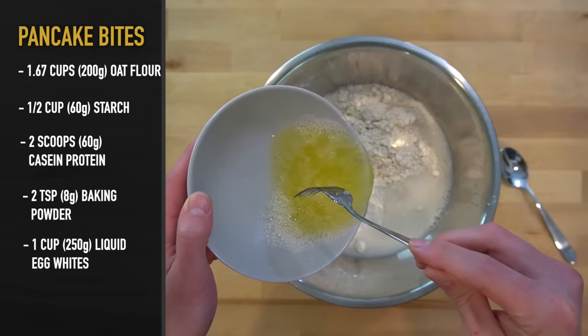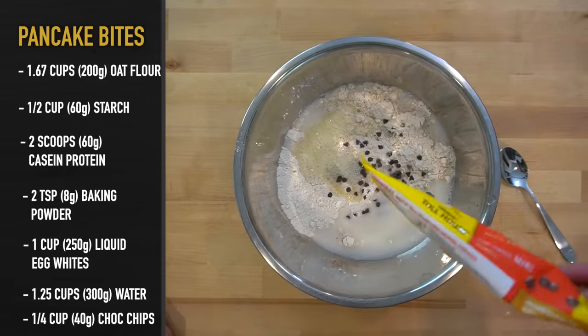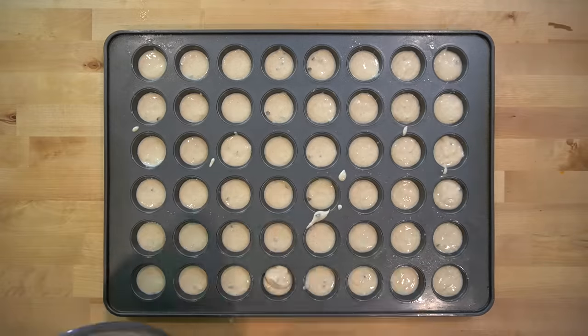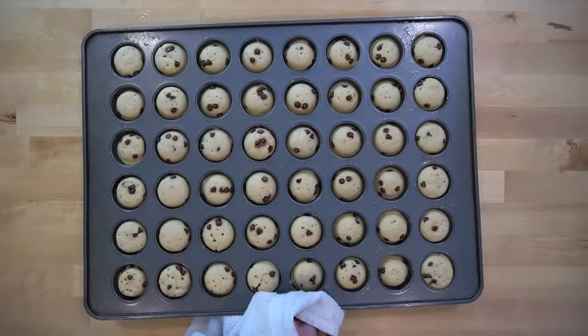For the wet ingredients, it's 250 grams of liquid egg whites and 300 grams of water. Lastly, I toss in about 40 grams of mini chocolate chips and stir until the batter is formed. That batter gets transferred over into an oiled mini muffin tin and baked at 325 Fahrenheit or 163 Celsius for 10 to 15 minutes. After they have set in the center, they can be pulled from the oven and set aside to cool.